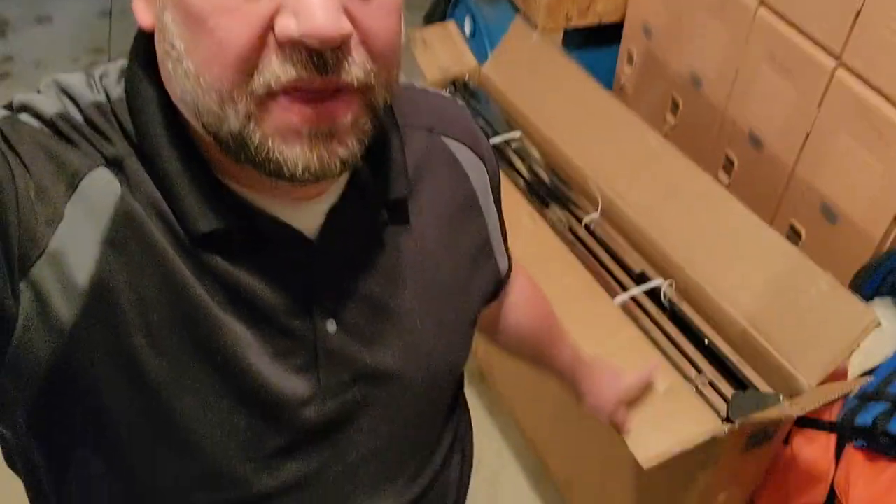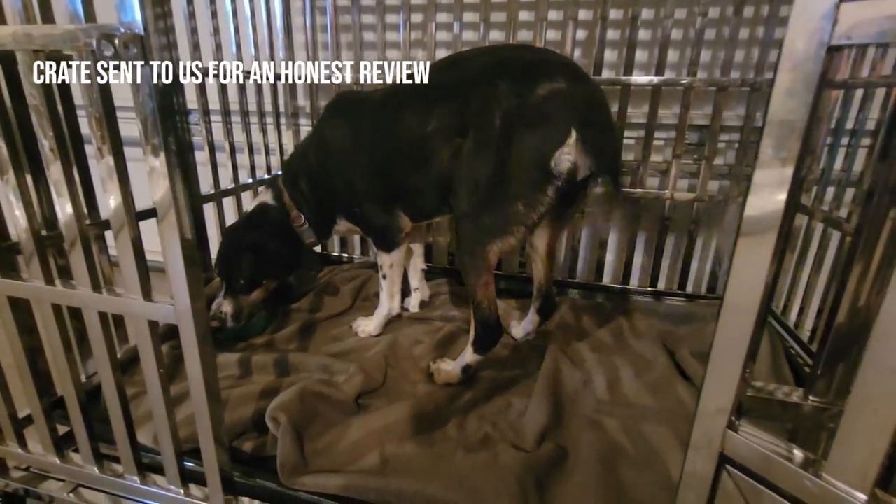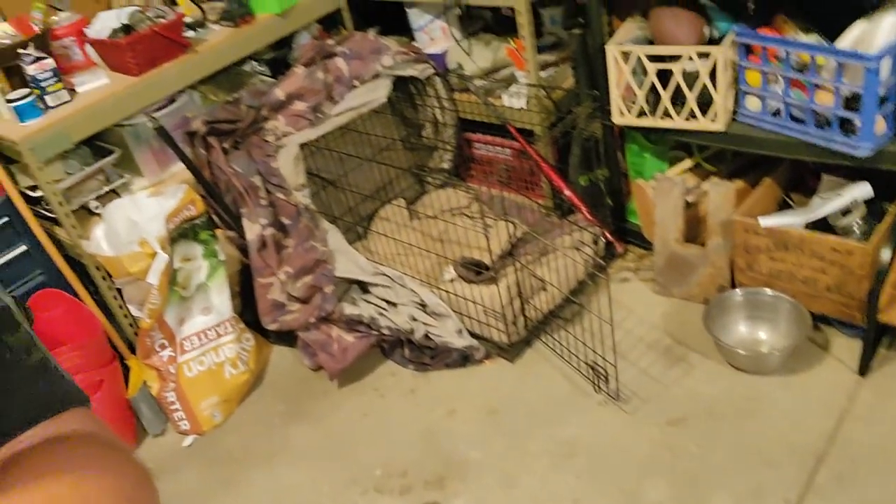Today we're going to set up this crate for our dog. It is meant to replace this crate which is small and not portable. This one has wheels, it's more heavy duty, and we're hoping that this is an upgrade.